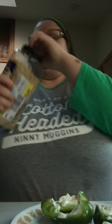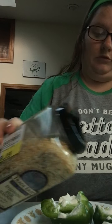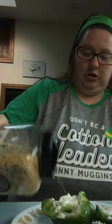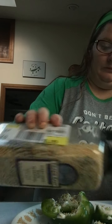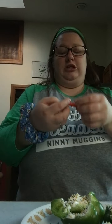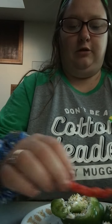Got this big Everything Bagel Seasoning from Gordon's — best thing ever. I'm not going to put a lot on because a little bit goes a long way. Plus, we're going to put some Flamin' Cheetos on it. Yesterday I tried peppers with just Cheetos on them — you guys can try that too, it's delicious.